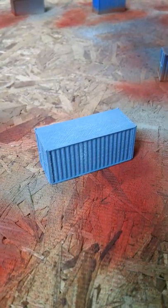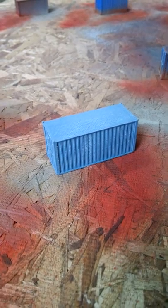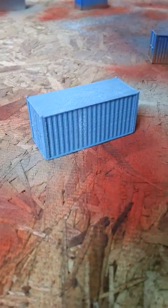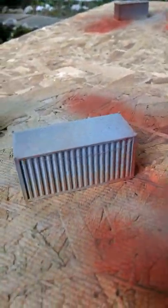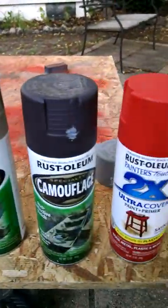Hello everyone, 3D Haas here. So I'm at my painting table outside and here's that 3D printed HO scale 20 foot container we just talked about. Here's a before shot and then here is an after shot of some of the weathering and some of the painting that I've done to it using just your everyday choice of spray paint out of the can, little rattle can.